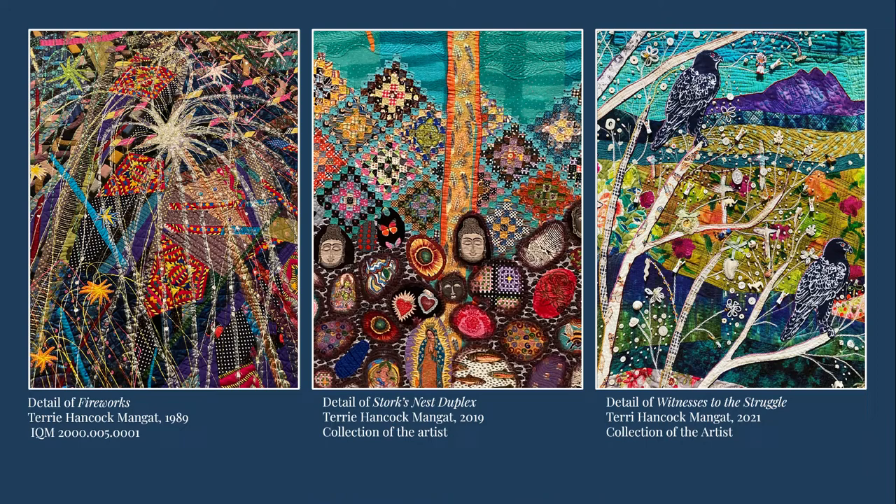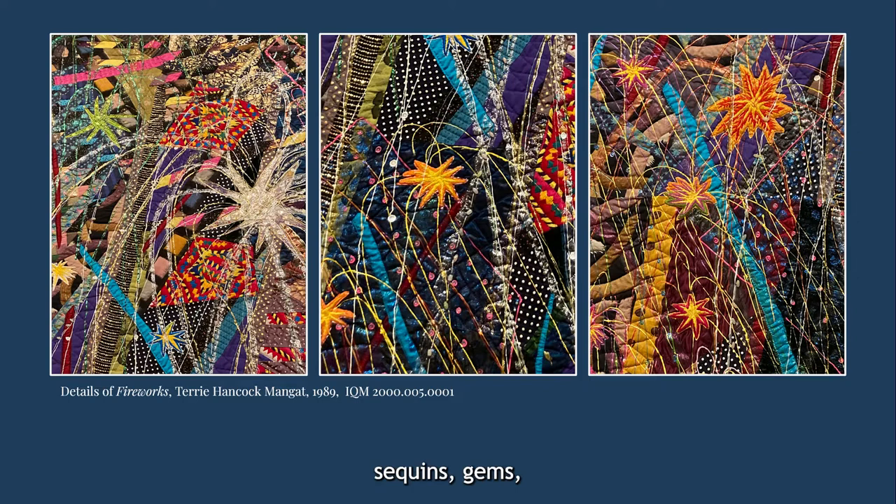In her fireworks series, many of her embellishments are reflective. Sequins, gems, metallic thread, safety pins, smooth shells, and shiny beads all catch the light, adding to the sense of glitter and movement in the quilts, as if you were watching a fireworks show caught in time.